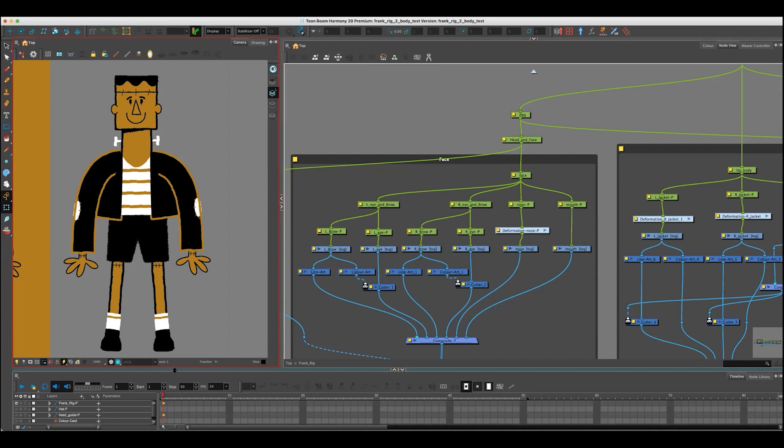Just one thing I wanted to mention before we go any further, because people sometimes ask about the different versions. Toon Boom has Essentials, Advanced and Premium, and this is Premium that we're using. Premium has the node view. Nearly all animation studios that I know that use Toon Boom use Premium, because basically without the node view, to create a cutout rig — and Toon Boom being used mainly for cutout animation — it's a lot harder.